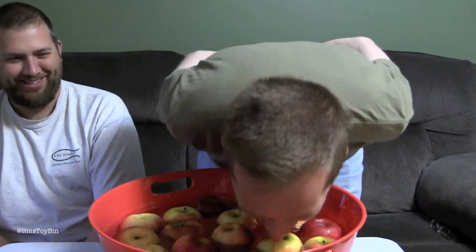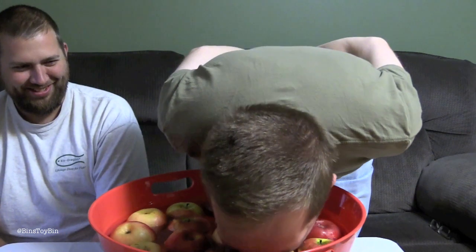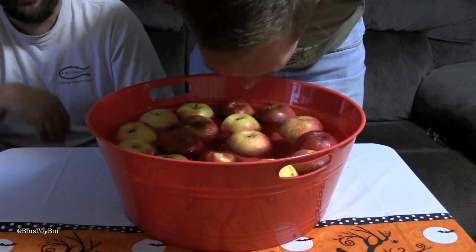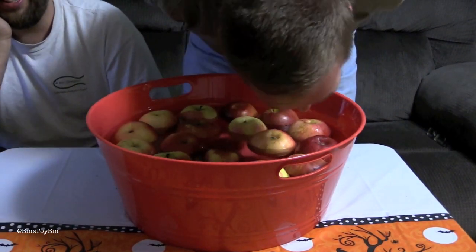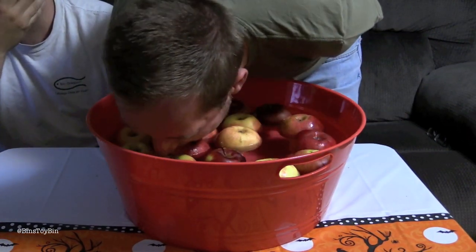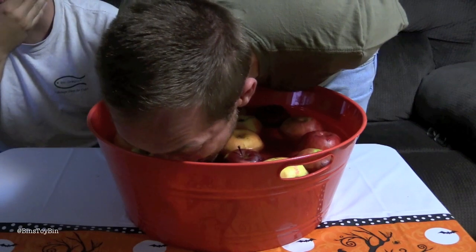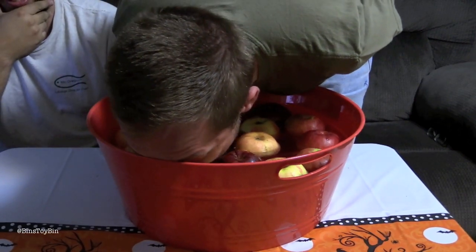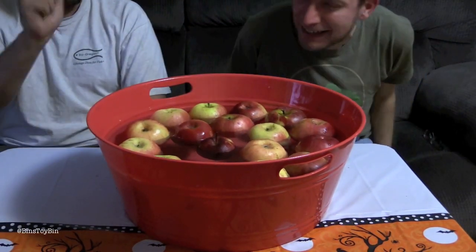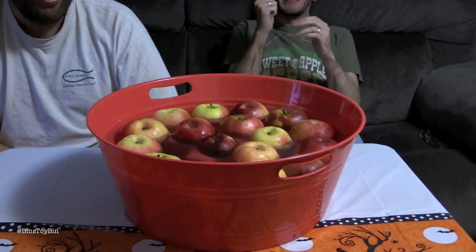Oh, gross. This is really hard. I'm going to drown. They make kids do this. This may not have been the best idea for a video. You're down to 10 seconds. It might be how long it takes someone to get one. Time! I can't do it. That one's just a warm-up. So I know to leave this one alone, that one, and that one.